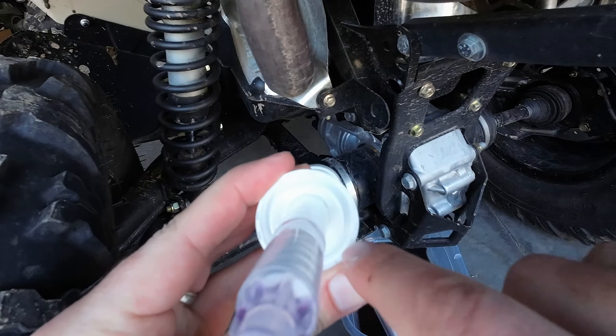That concludes the oil replacement. Nothing out of the ordinary with the oil. Taking it out in the sun — just some super fine glitter, basically. No large shavings, which is good.